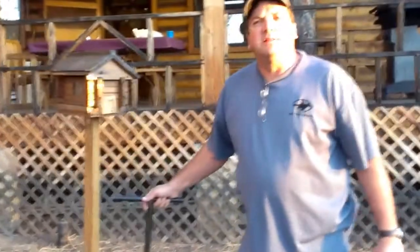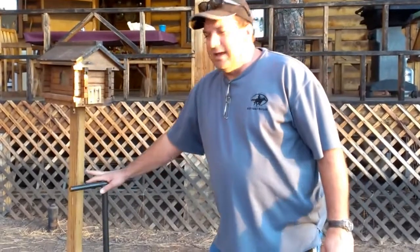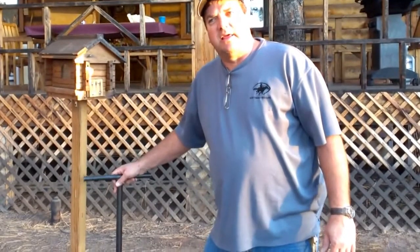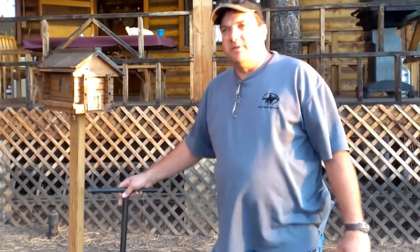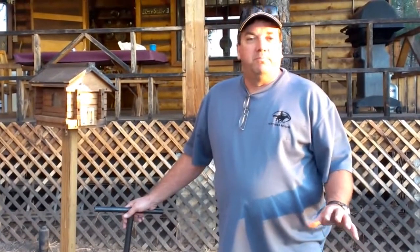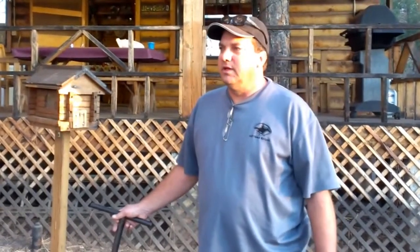Right underneath this rocks and birdhouse is the septic tank, and this is the clean-out for the septic tank — if there's some problem, this is where that's at. Also, we are on a septic tank so don't throw anything down the toilet except toilet paper and your business — nothing else. The septic tank can't handle anything else, so be careful what you put down the pipes.